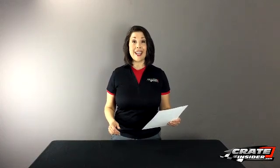I'm Kate from CrateInsider.com and welcome to our Tech Question of the Week series. This week our question comes to us from New York from Bobby Hackl, and Bobby's going to win a Crate Insider prize pack. You can find out how to win at the end of this video.